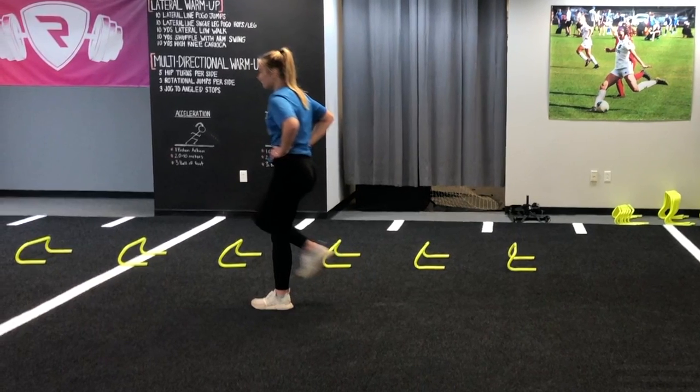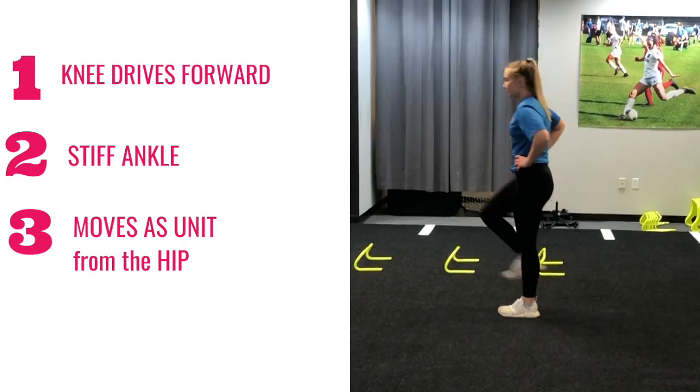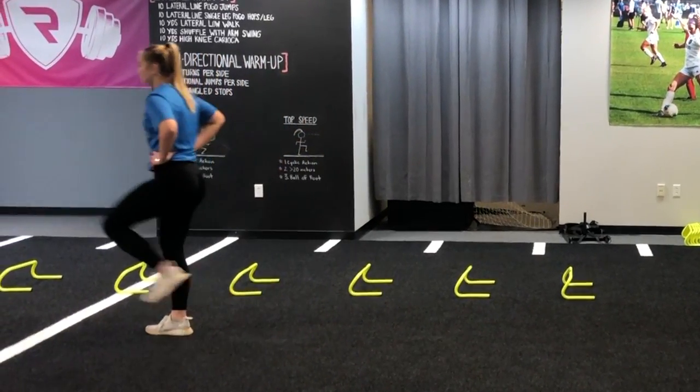As a coach, her job is to ensure the athlete drives her knee forward versus up, maintains a stiff ankle, and moves as a unit with movement initiated from the hip versus her knee.